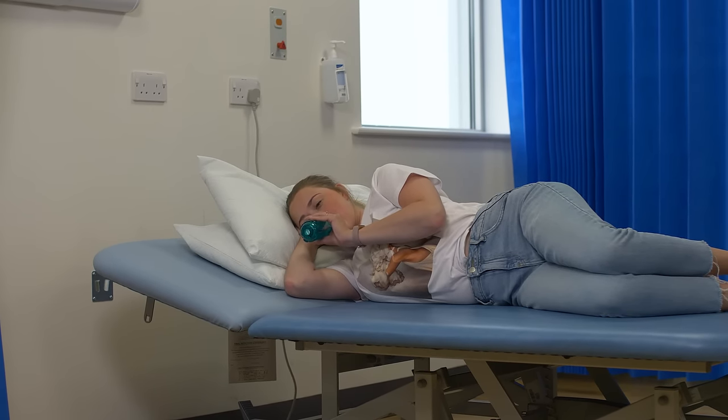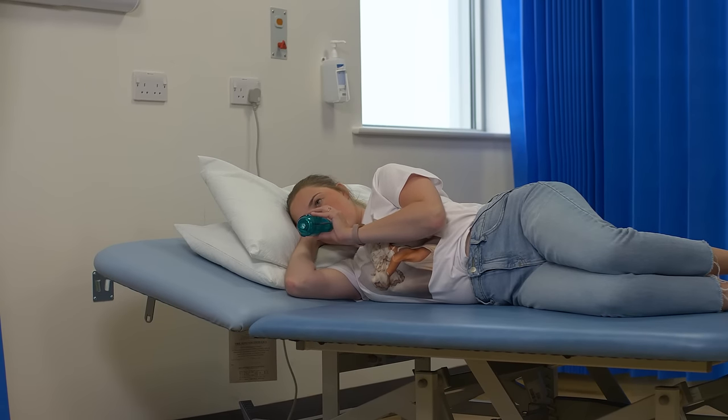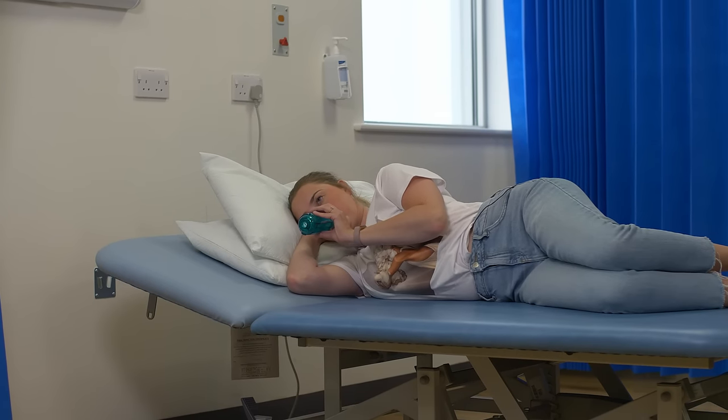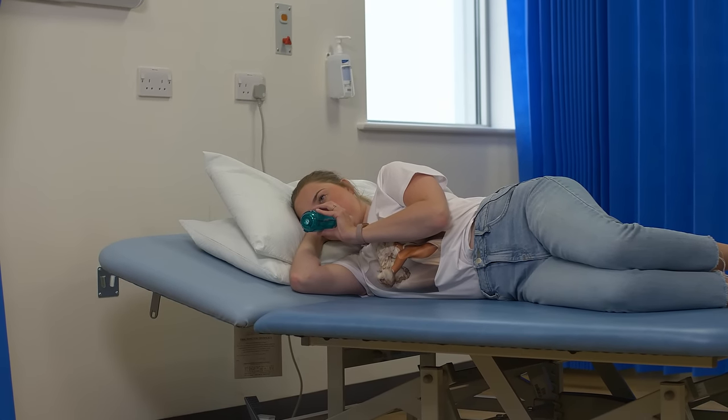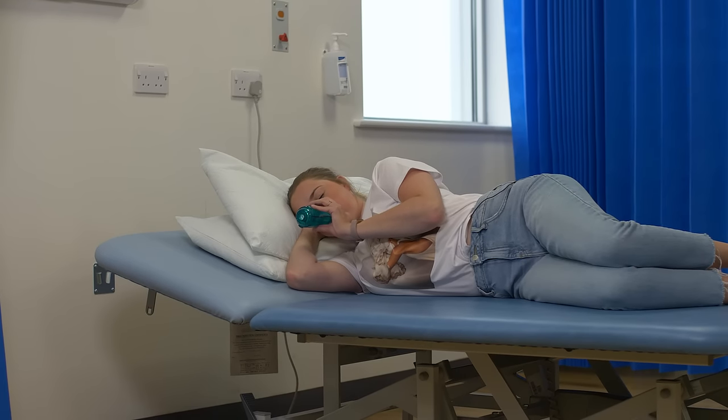Repeat the breaths five to ten times, or as you have agreed with your physio. This will help move mucus to other parts of your lungs where you can huff or cough to clear. You may need to repeat the process three or four times, or until your chest feels clear.